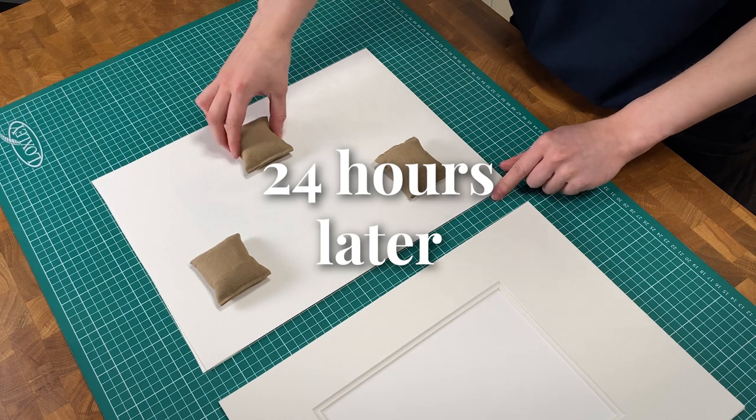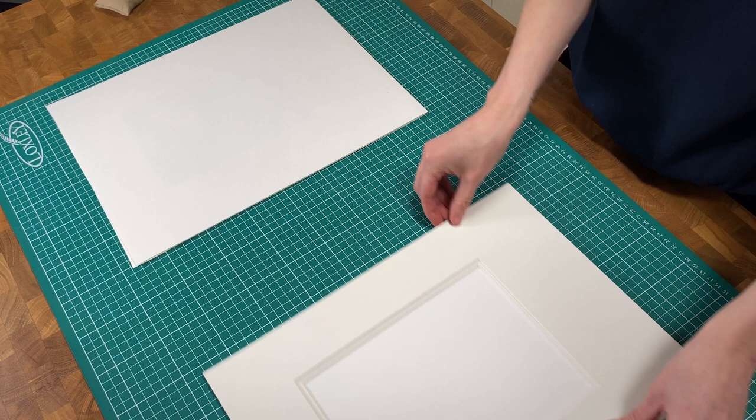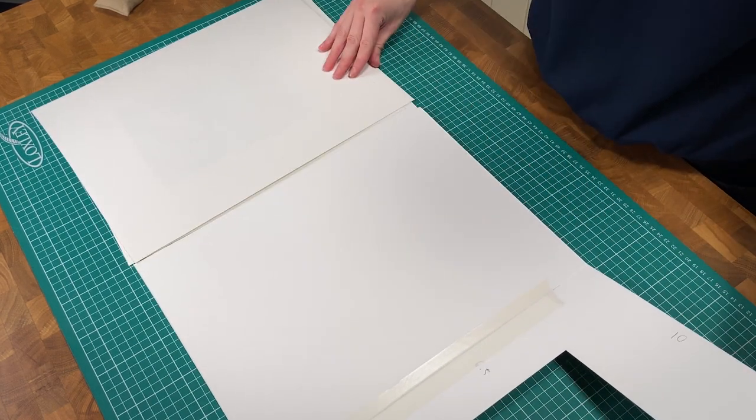Leave for 24 hours then position the artwork inside the new window mount. This has been hinged along one side to an undermount. The artwork will be fixed to this.